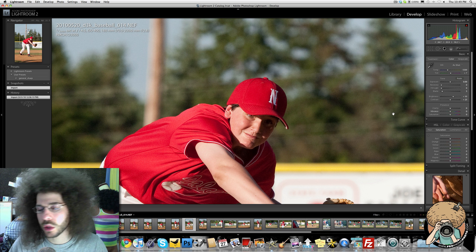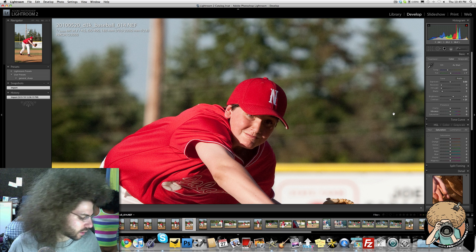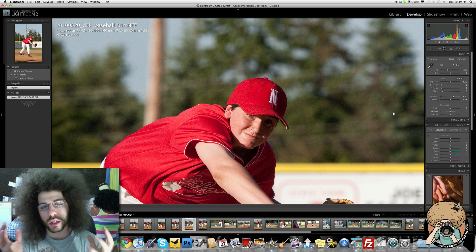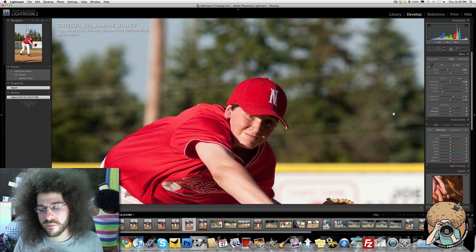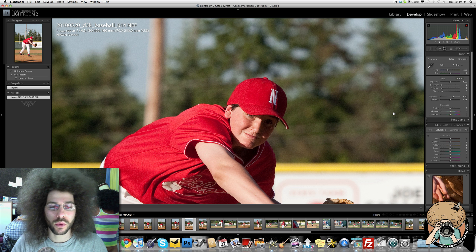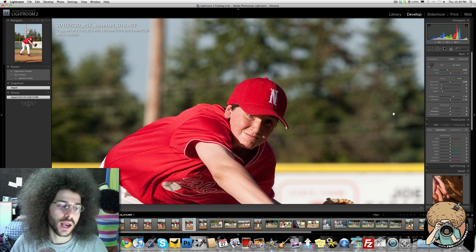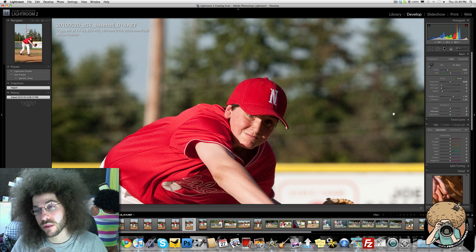The clarity slider is a form of sharpening that really hits the edges. It's really something you have to see to really understand. When I first started using it I didn't know what it was doing — I never touched it. Then when I discovered what it did, I used it too much, I was too heavy with it. Now that I really understand it, I utilize it to my advantage.